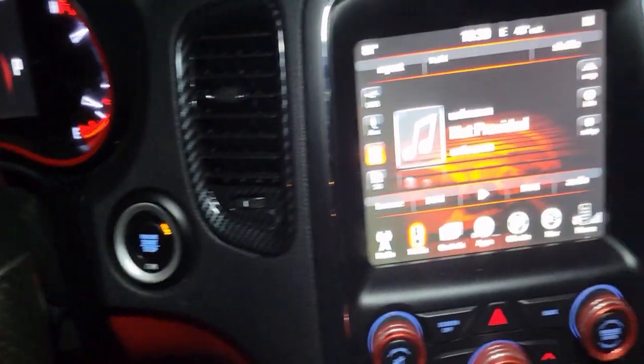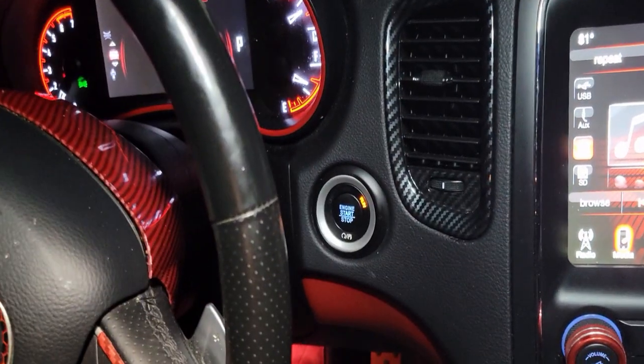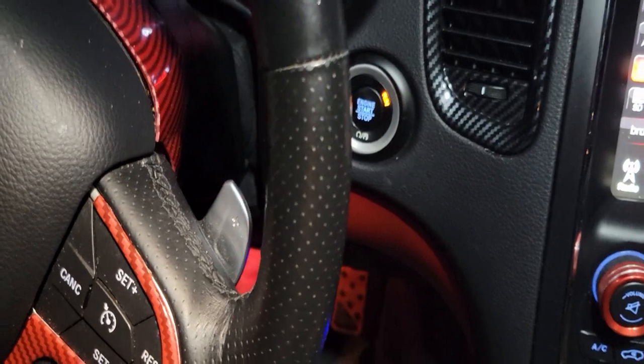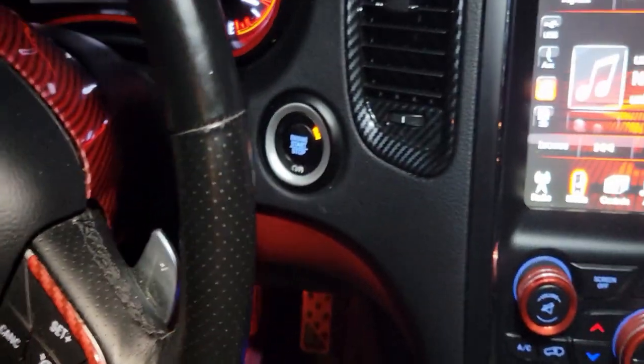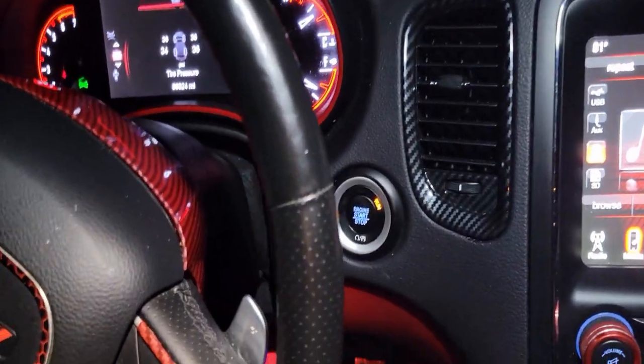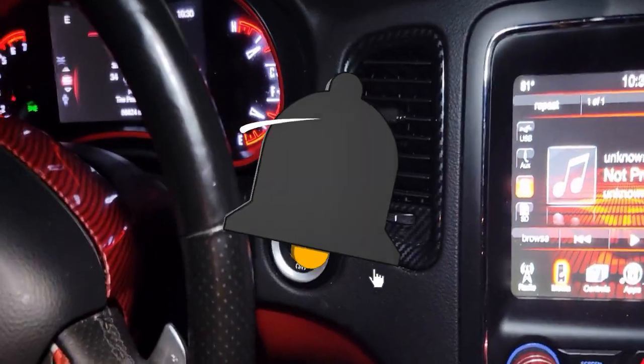Again, guys, get your local locksmith to come by, reprogram your fob, and that should fix it. It's the chip in your key fob that's messed up. The dealer will probably charge a little bit more — depends on where you're from. If this was helpful, go ahead and click like, share, and subscribe, and I'll catch you in the next one. Peace.